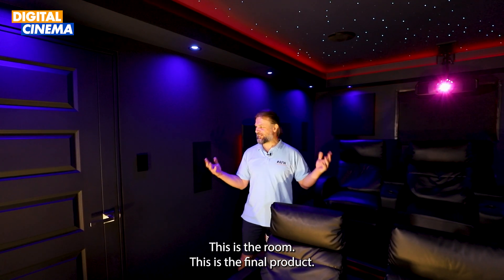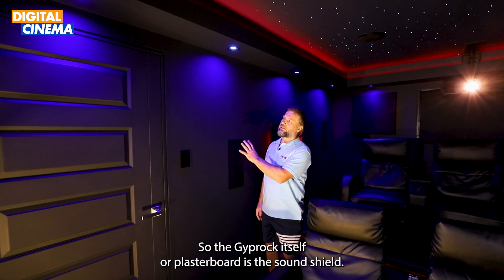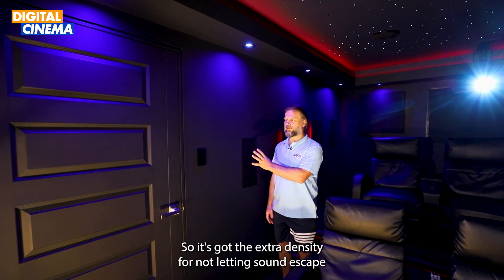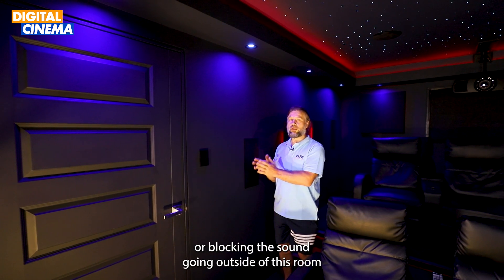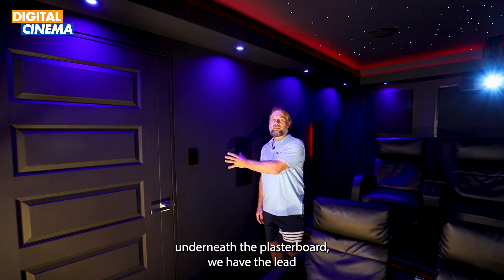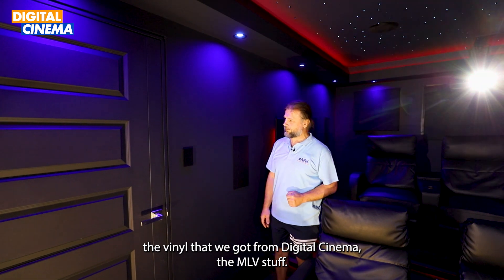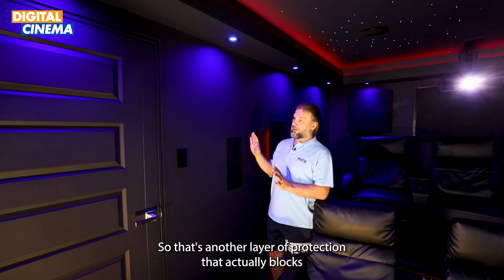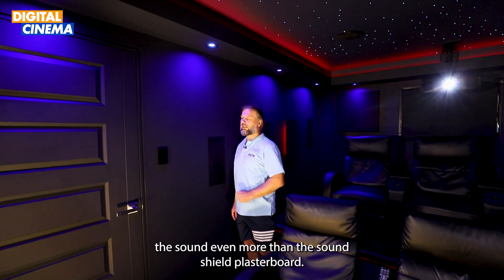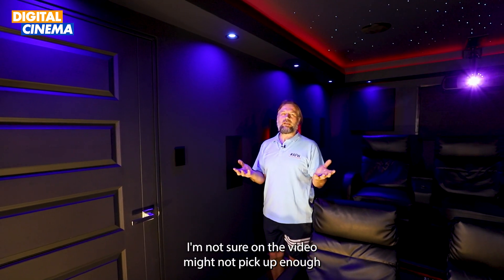Here we are — this is the room, the final product. The plasterboard itself is sound shield, so it's got extra density for blocking sound from escaping. Underneath the plasterboard we have the MLV vinyl that we got from Digital Cinema — that's another layer of protection that actually blocks sound even more than the sound shield plasterboard. I can give you a demo, though the video might not pick it up enough.